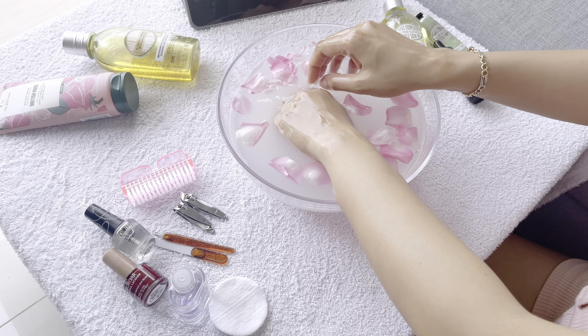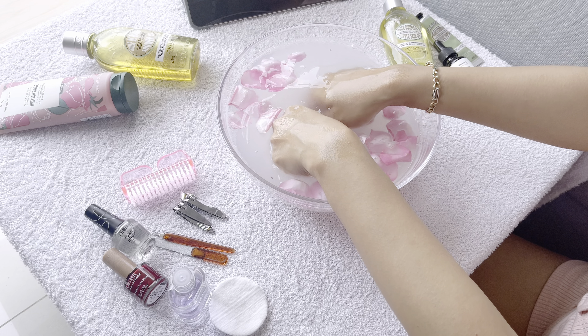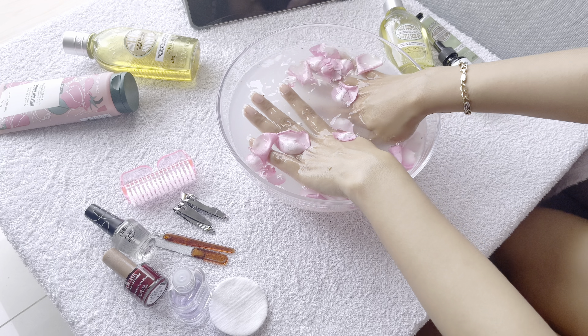After that it's time to soak your hand — soak for at least five minutes while you enjoy a drink or watch your favorite drama. Just take your time, don't be in a hurry in this process.